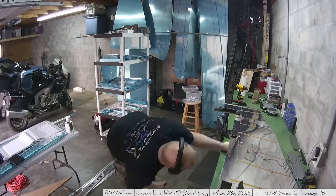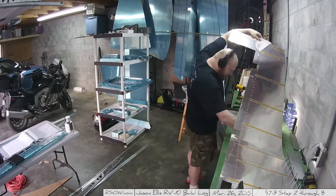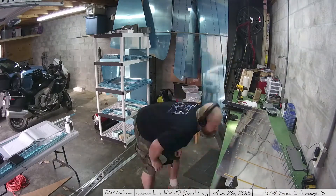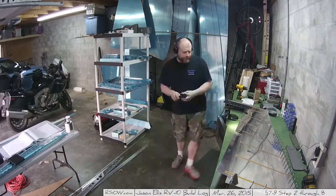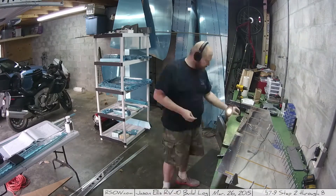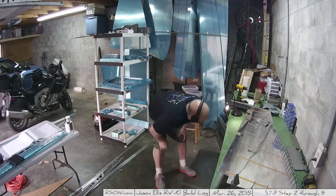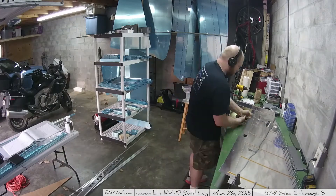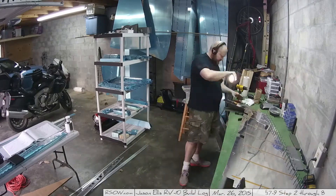At this point my biggest concern was those clecos that I keep putting in on the trailing edge. I was worried that I was basically ruining them because that stuff is just nasty. I've since gone out there — it's actually a week later that I'm recording this — and those clecos are going to be fine. It'll just wipe off. It actually just pulls right off because it's like a hard, almost rubber-like substance at this point.